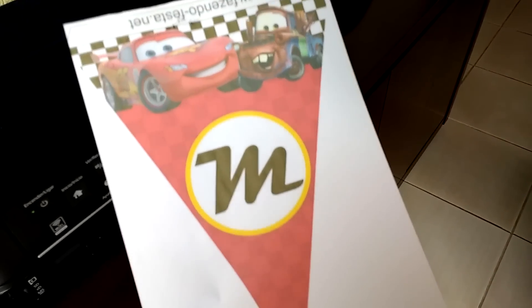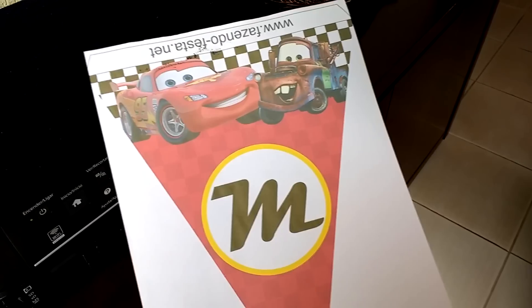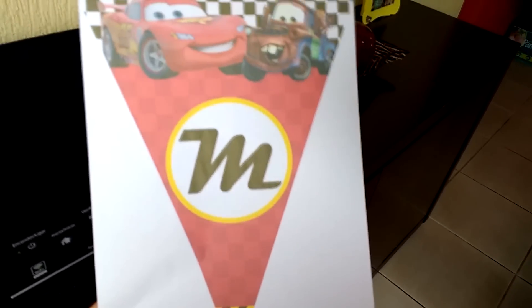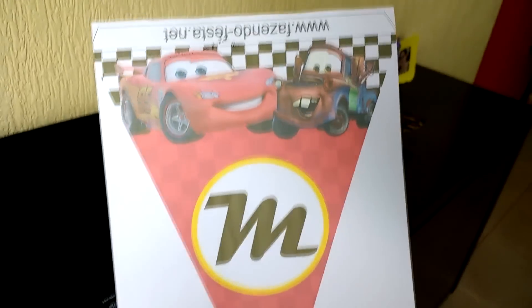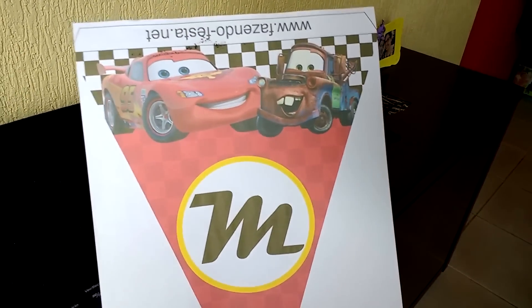It came out perfectly, exactly the way I wanted. The site is fazendo-festa.net — but as I said, it's offline, so I found the image more easily on Pinterest. I'll leave the correct link in the description for you to download the Cars pennant template. I'll also put the font name in the video description.